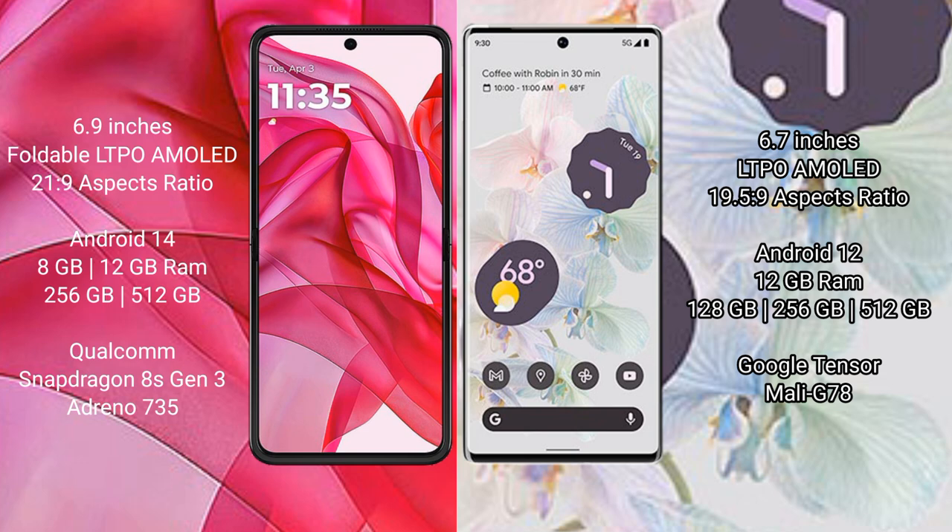Google Pixel 6 Pro comes with 12GB RAM and 128GB, 256GB, or 512GB internal storage, powered by the Google Tensor processor with Mali-G78 GPU.